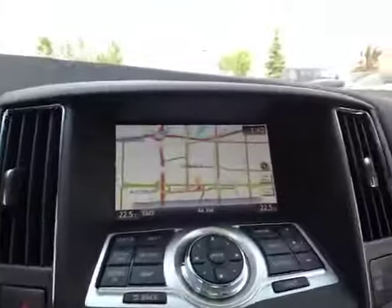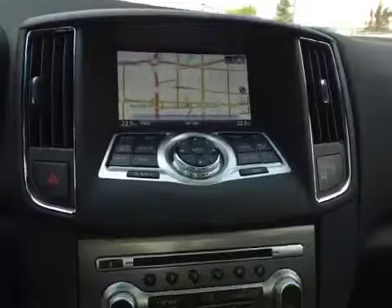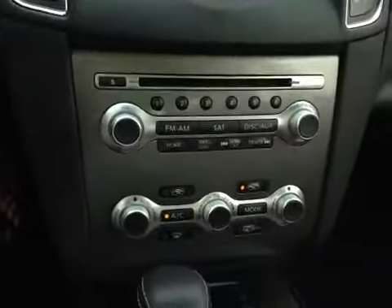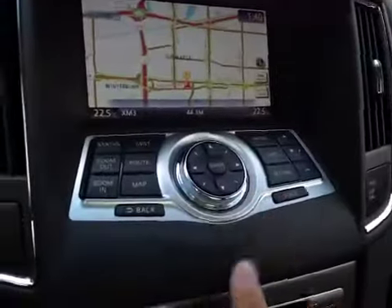In the center you have your navigation, as well as your AM and FM radio, your satellite radio, and your CD player. You also have a backup camera once you put it in reverse. And these are all your navigation options.